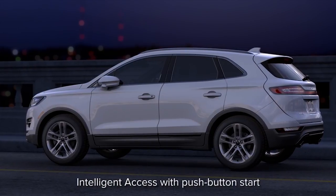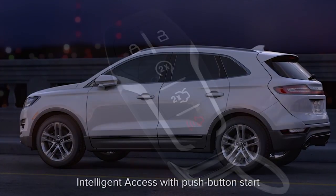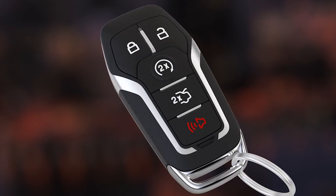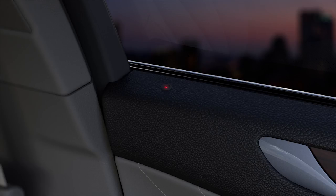Did you know that you can unlock your Lincoln and start it without using a key? In fact, with your key fob in your purse or pocket, you can unlock the doors, start the ignition, and lock all of your doors.